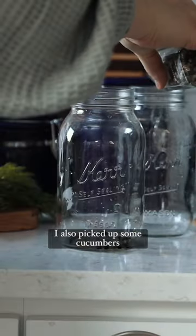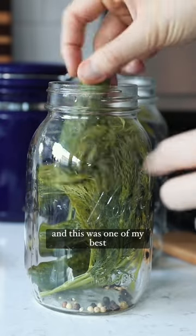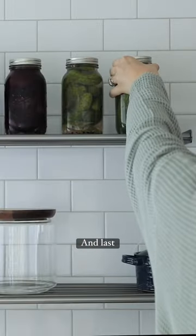I also picked up some cucumbers from the latest farmer's market and this was one of my best pickles. They were absolutely delicious and last ages.